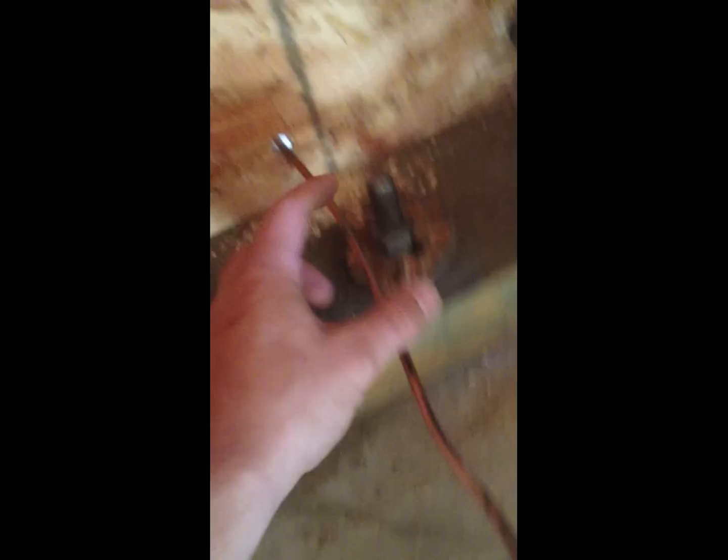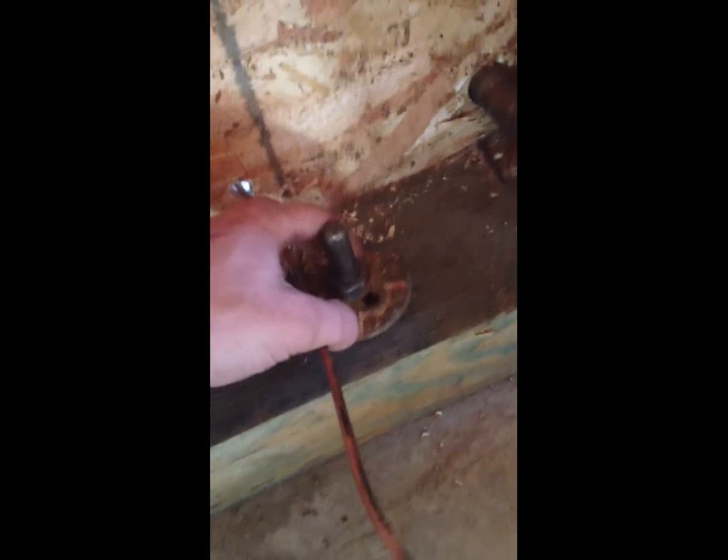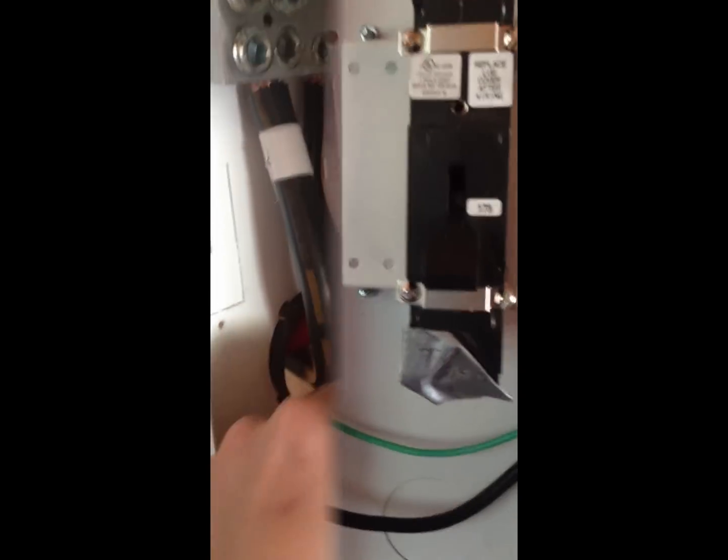Once I have it grounded outside, I'm going to clamp it underneath this thing and squash it down so it doesn't go anywhere, and then it's going to be wired through this port.